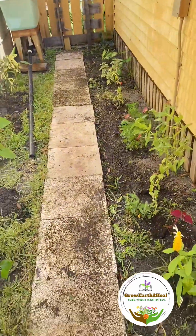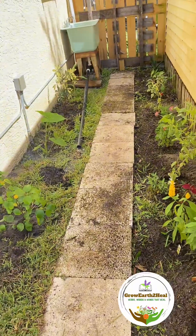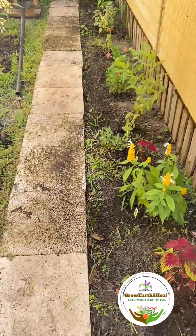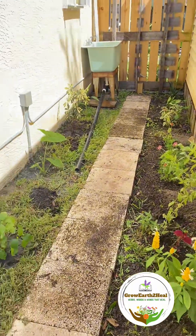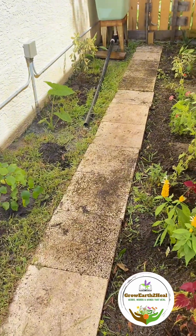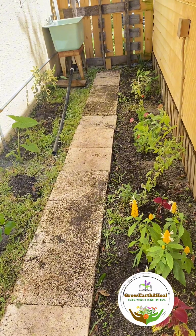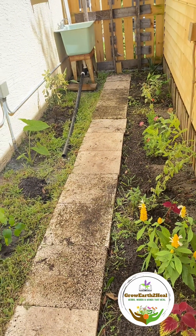Even though this is my back and this is just where we come to kind of use the sink, it's fenced off. I really wanted it to have a nice little look and feel, even though it's kind of blocked off and sometimes neglected.